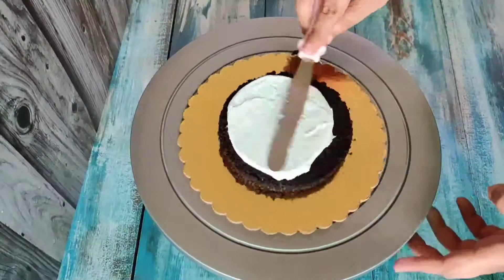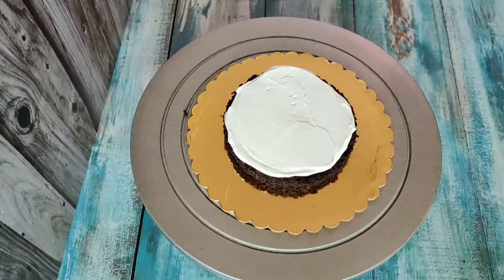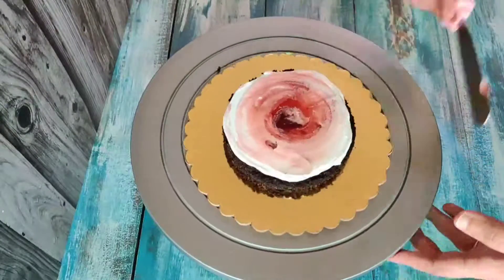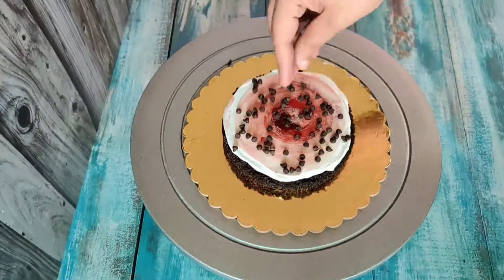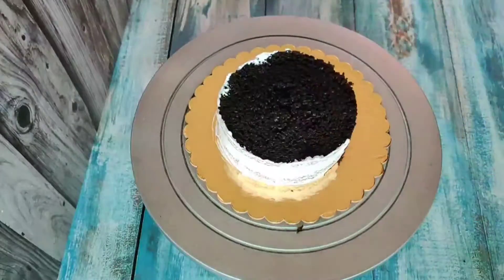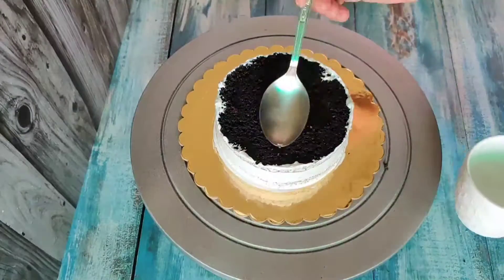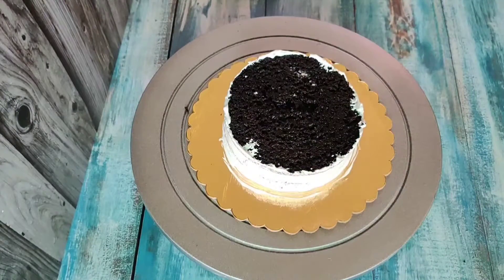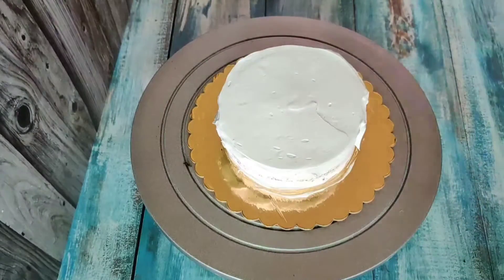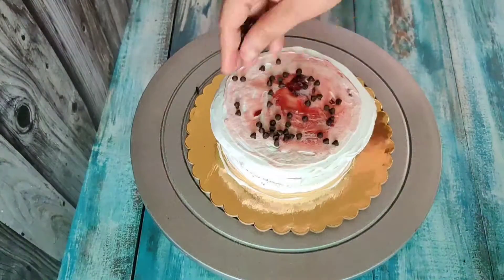It was for a small baby boy. Generally I don't take orders for half-cake, but my friend ordered the cake for his son. Especially, this was a themed cake with small customizations. The theme was for the first tooth, and the baby was 9 months old. So I had to combine two things in one cake. It was a simple half-cake — a black forest cake.